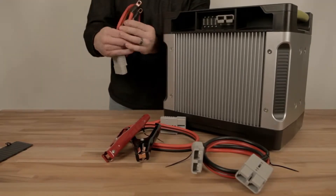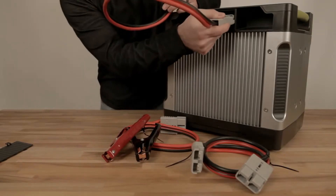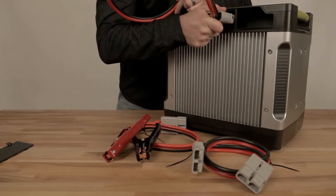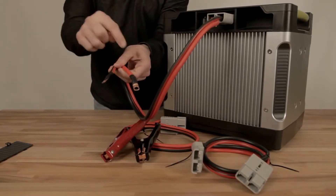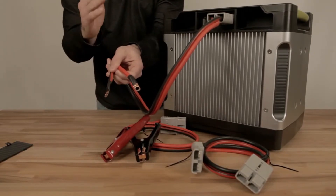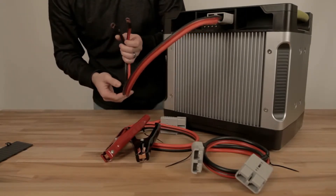The three adapters we have for you: number one is this ring terminal adapter. This is for long installation, so if you want it to be permanent and have a ton of power on your Yeti, put this on to the positive and negative of any 12-volt deep cycle battery, and you've just doubled the life of your Yeti — depending on the size of the battery.